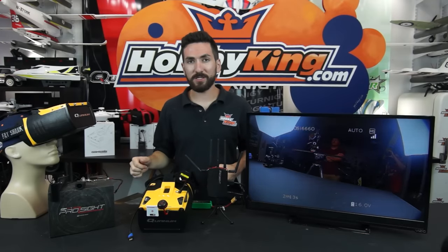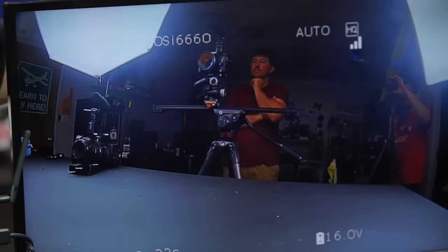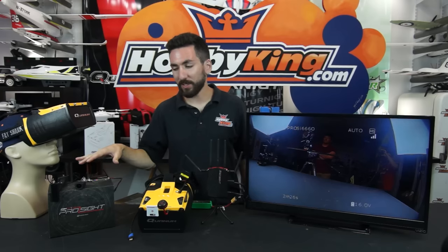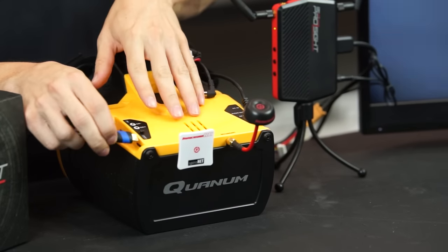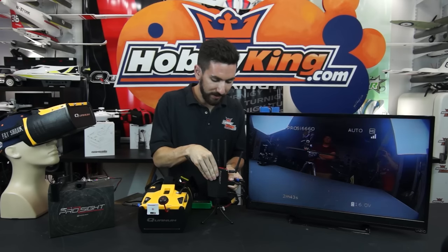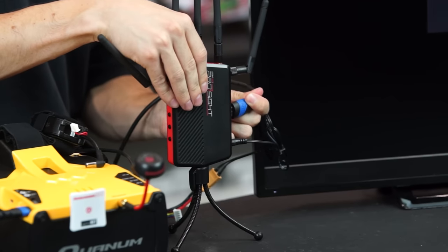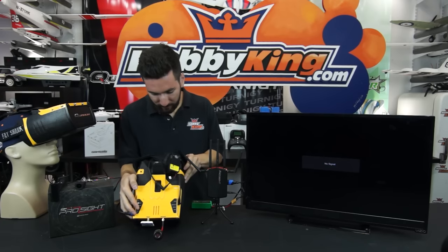One of the best features of the Genesis goggles is that 720p screen, and we're going to showcase that using a Connex Prosight system. We have the full 720p system set up, and we're going to push that picture into our goggles using an HDMI cable. We plug our HDMI cord into the goggles, swap the HDMI from the Prosight to the goggles, power the goggles, cycle through to HDMI, and there you go — a beautiful, crisp 720p picture on that five-and-a-half-inch screen. It looks great.